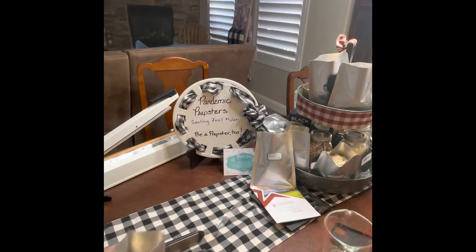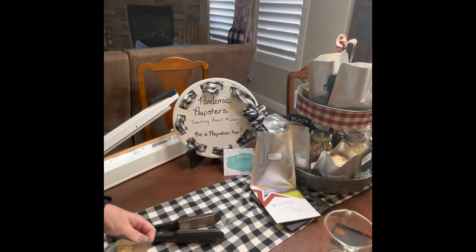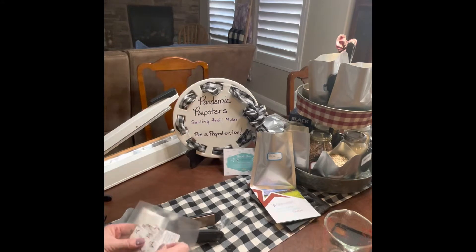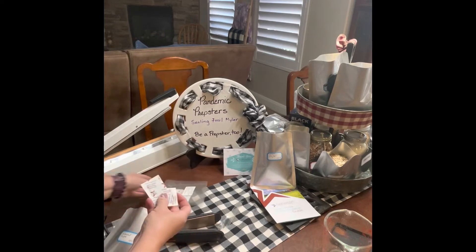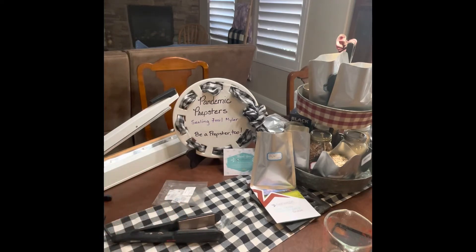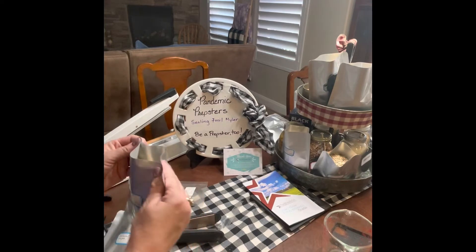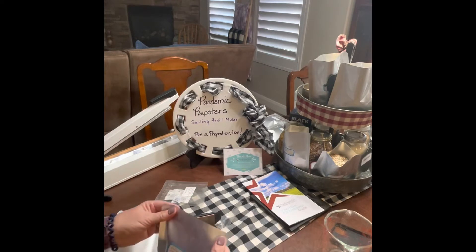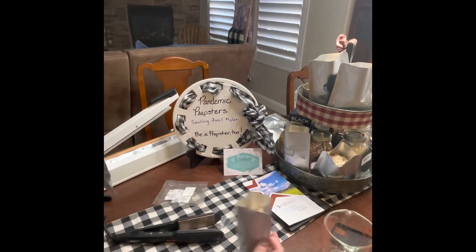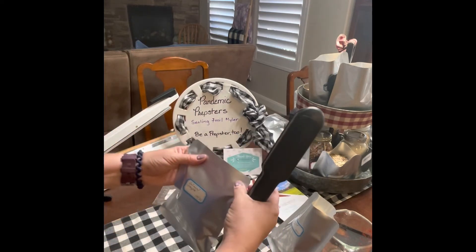Next we're going to be doing just the hair straightener method — flat iron, whichever way you want to call it. I'm going to add an absorber to two of them. I like to tuck it in there. Now these are the Pint 7mm flat Mylar bags. I got those at Pack Fresh USA and this is how easy it is to do this.